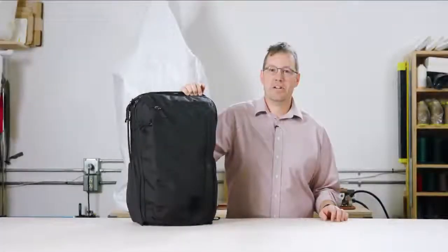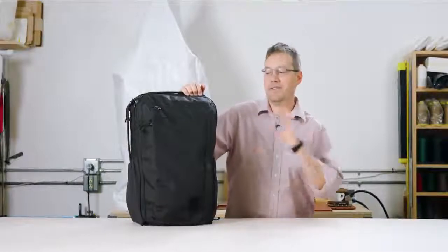Hi, I'm Kevin D. I'm the head of design at Evergoods and I want to introduce today our Civic Travel Bag 35 liter, or CTB 35.